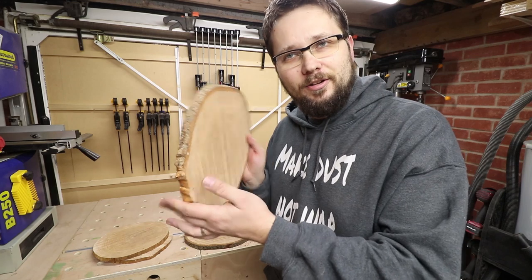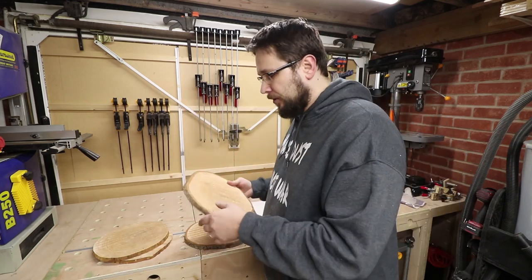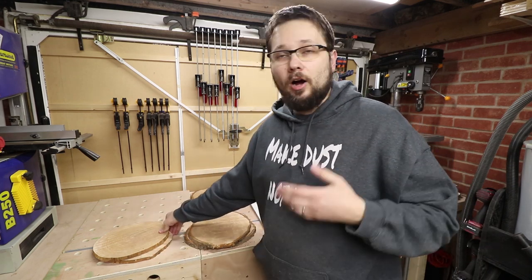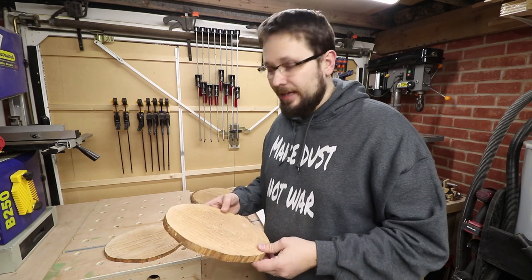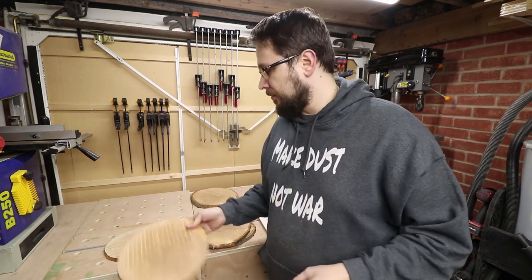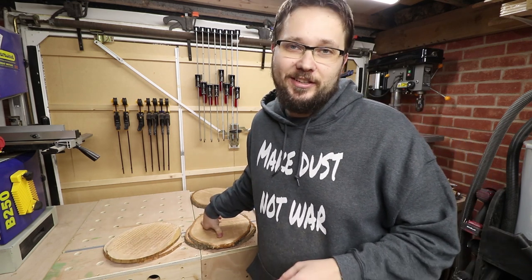All of them are now sorted — the jig works perfectly. On some of them the bark was coming off, and I would love to keep the bark on, but since it's a set they need to look the same. So I've started taking off the bark and that's what I'm going to continue doing, and after that it will be a few hours of sanding.